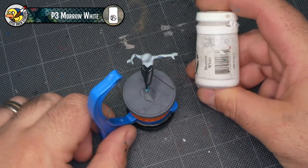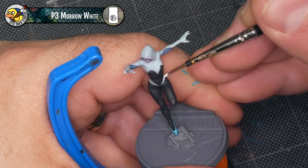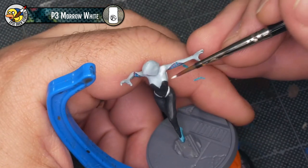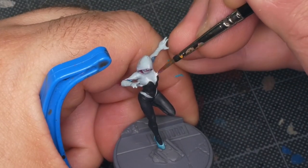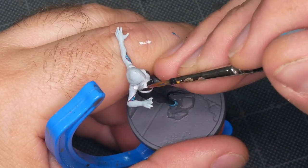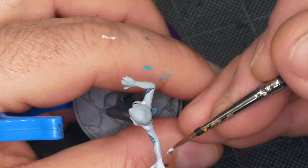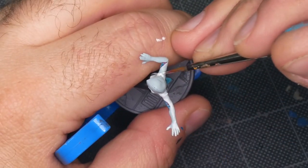Now I'm going to start adding highlights to the white parts of the costume using P3 Moro White. This paint is a little bit translucent so I'm building it directly on top of the Underbelly Blue — I don't need to worry about any real glazing or transitions; it kind of does that on its own. I'll just build up multiple layers where I want it a little bit brighter. As far as where the highlights should go, I'm basically looking at the model from the top down, and whatever surface is facing upward is where I'm placing the most highlights. There are a few exceptions — like the shoulders are covered by the hood but should still have highlights — so I consider them an upward-facing surface. Just look at the model from the top down, paint what you see, and leave a few gaps to show muscle definition.